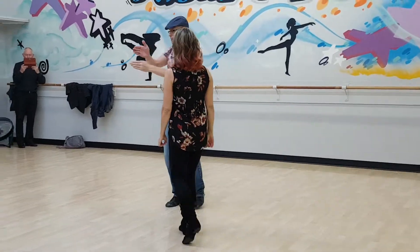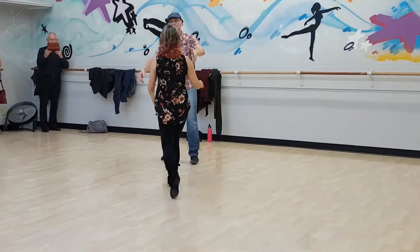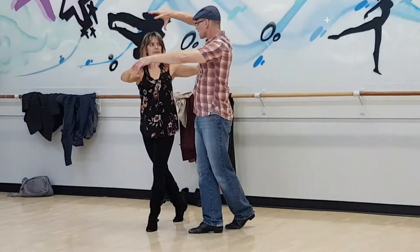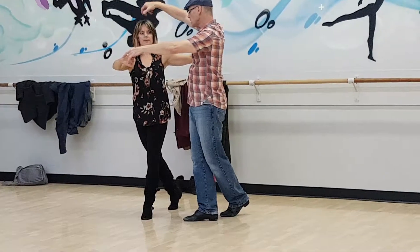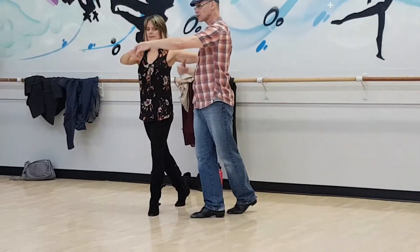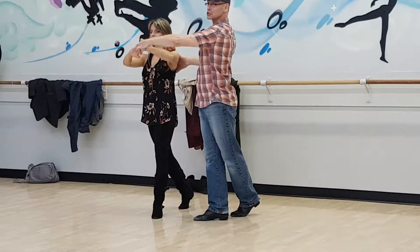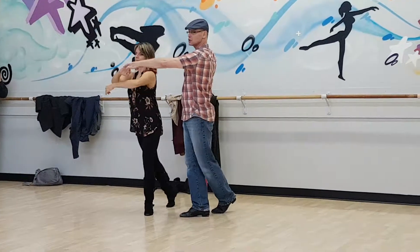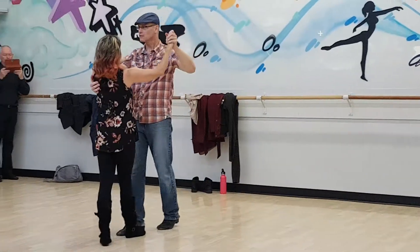So it's about this movement back and forth between partners. The other thing we talked about was when we get to this position, Claudia is actively trying to rotate and create torsion in her body in that direction, and I'm creating torsion in my body in the opposite direction. That creates elastic energy that she can use to turn really fast.